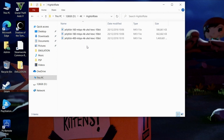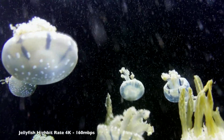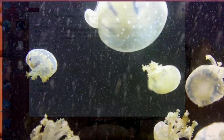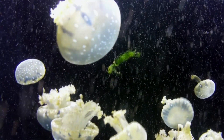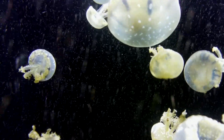Playing 4K videos from a USB drive: first up, the 160 megabit-per-second 4K jellyfish demo is playing nice and smooth. Jumping to the 400 megabit-per-second jellyfish demo, it's actually playing okay — not as smooth as I'd like, but it's handling it well.